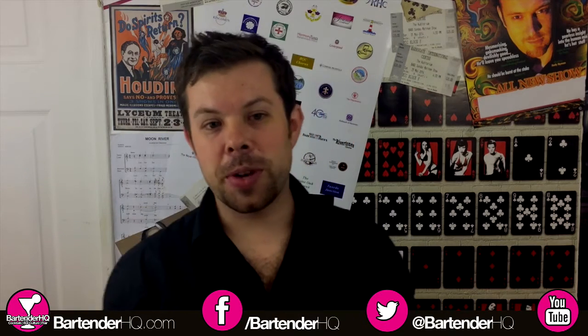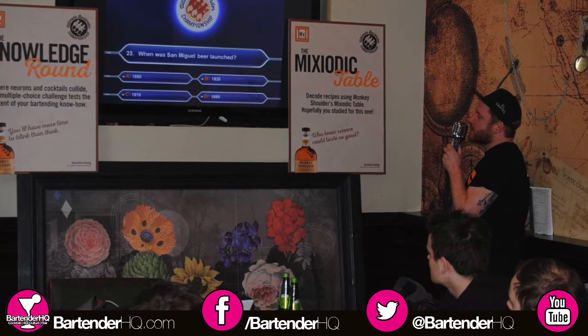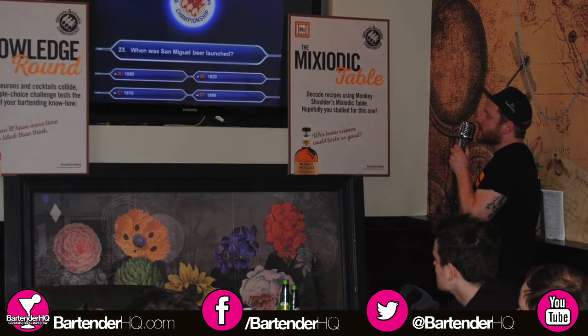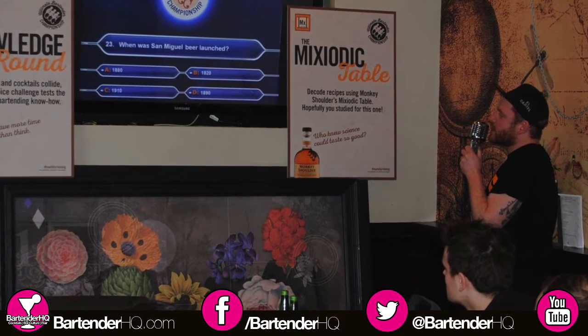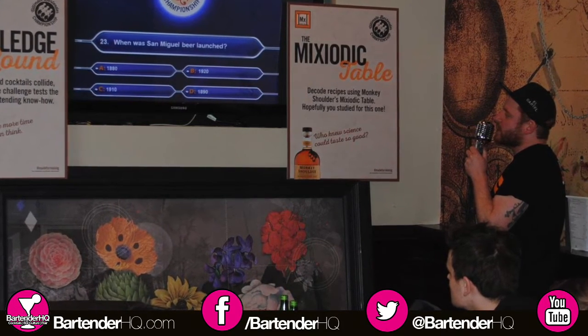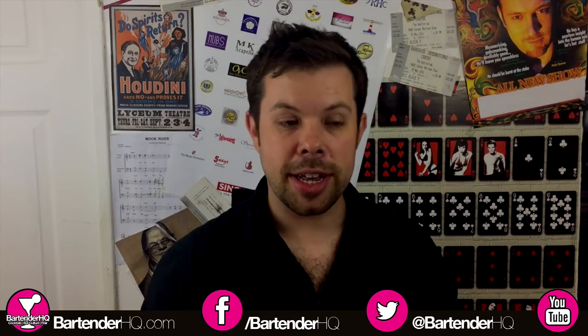There were two quiz rounds, including a 100-question quiz which was really quick-fire. I've posted a video — only about 15 seconds — showing just how quickly they get through these multiple-choice questions. 100 questions in about 15 minutes; it felt really, really fast.